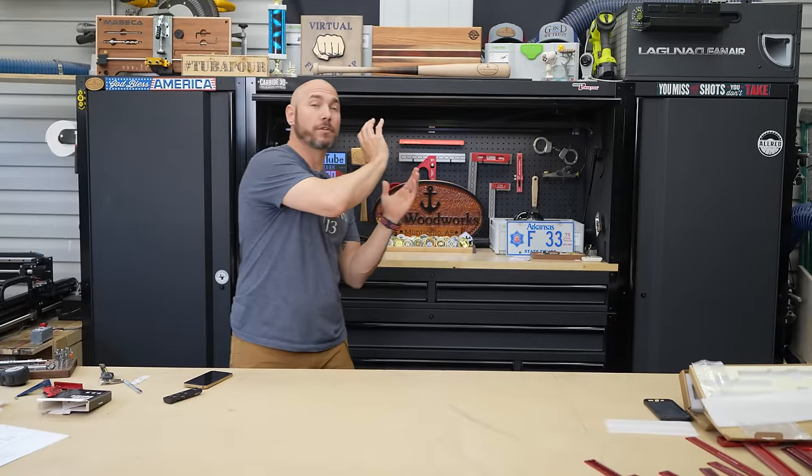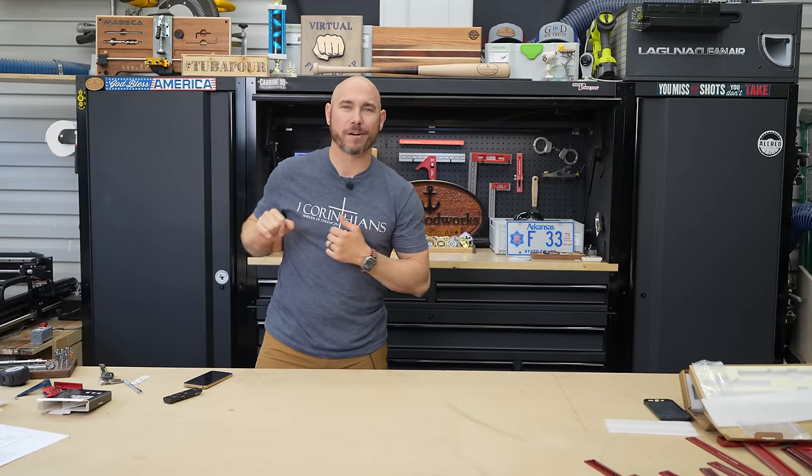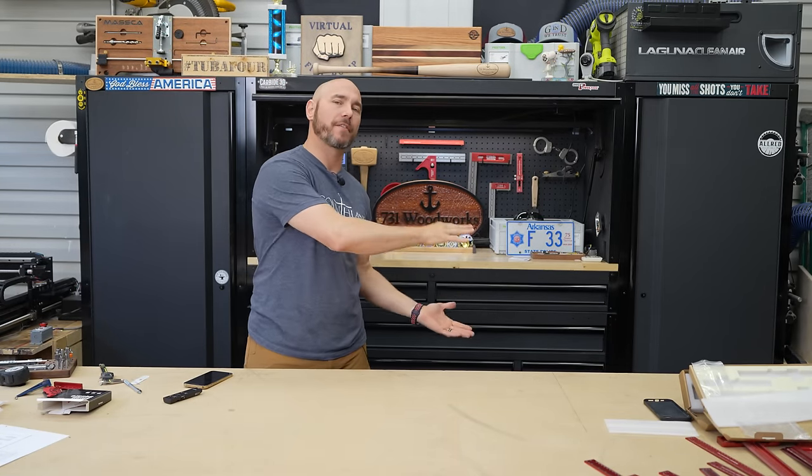If you liked this video, check out the five tools you've never seen before — click in that box for the big old virtual fist bump. Also check out another one of my favorite videos right there.